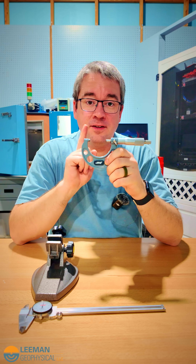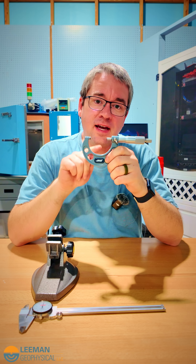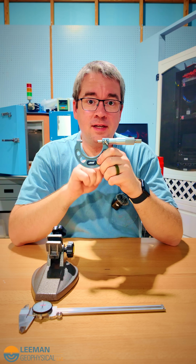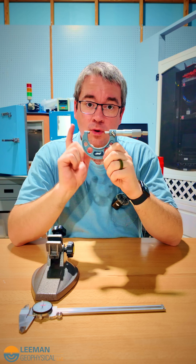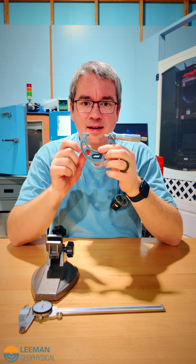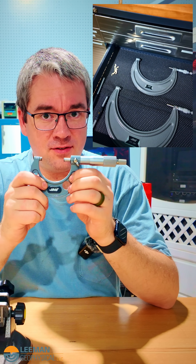Then we've got the micrometer, and this particular micrometer does one thing very well: it measures outside diameter and that's it. And this one measures it from one to two inches only. You have to buy these in one inch ranges, and there are thread micrometers, inner diameter micrometers, groove micrometers, and all kinds of micrometers out there, and your collection can get quite extensive as ours has.